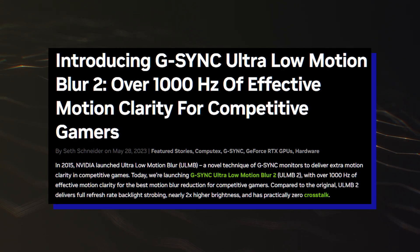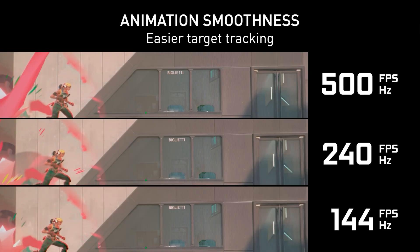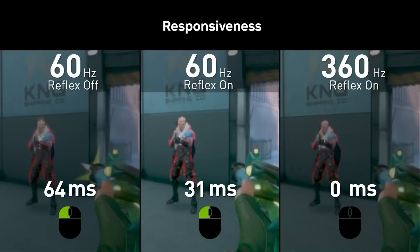What's up, guys! Nvidia has introduced its second-gen ULMB2 Ultra Low Motion Blur G-Sync technology, which delivers an effective motion clarity of up to 1000 Hz, which should make a huge difference in competitive gaming and esports titles.